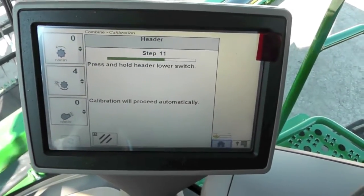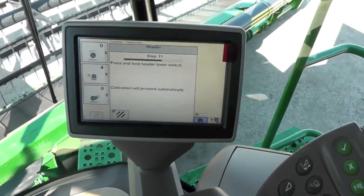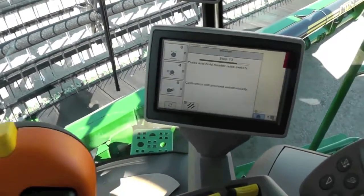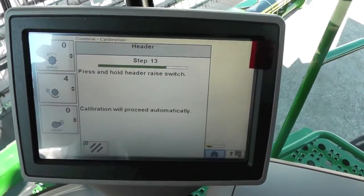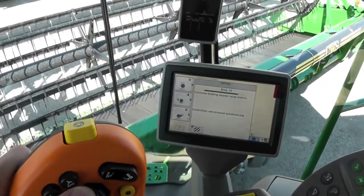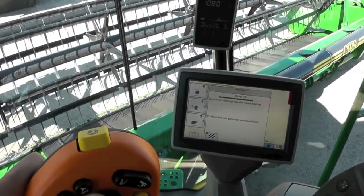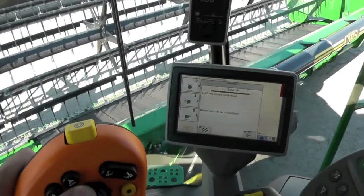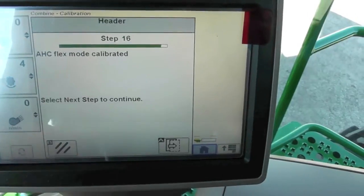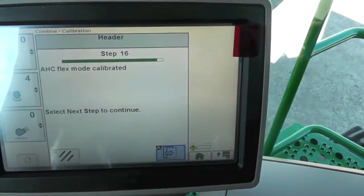Continue to press and hold the header lower switch so it's all the way on the ground. Now it tells us to press and hold our header raise switch. Go ahead and raise it up until it kicks out and it says our header control flex mode is now calibrated. Hit our next button.